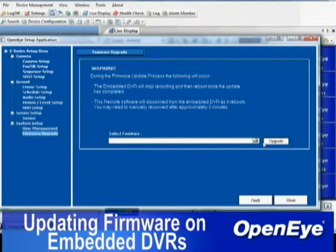Once the update has been selected, click the Upgrade button and wait for the update to complete. Once completed, the DVR will automatically reboot.